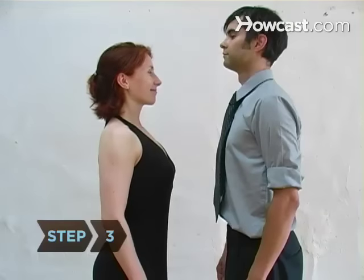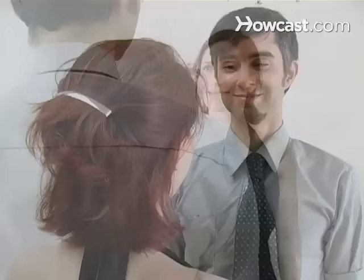Step 3. Look over each other's right shoulder. Now imagine you're the most beautiful person on earth who has just met the other most beautiful person on earth. What's that feel like? Exactly. Keep that expression throughout the dance.